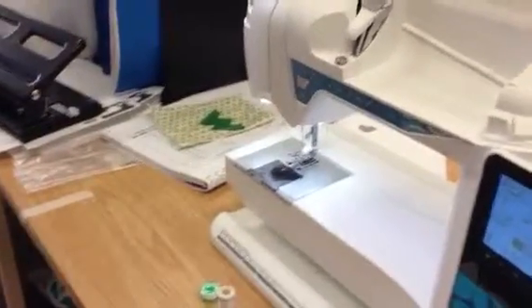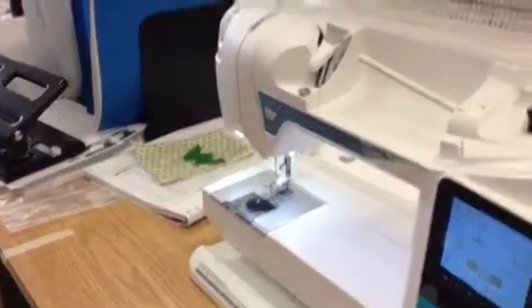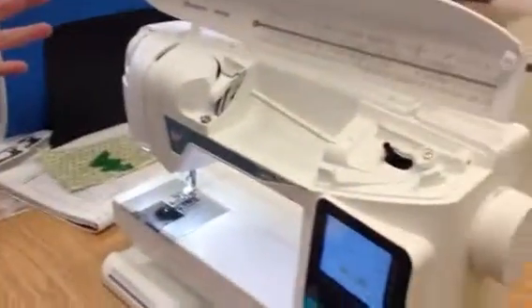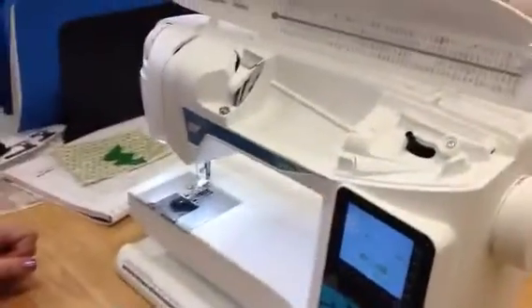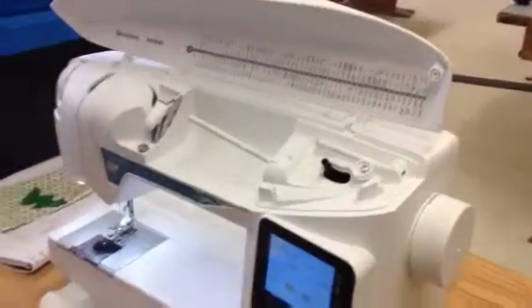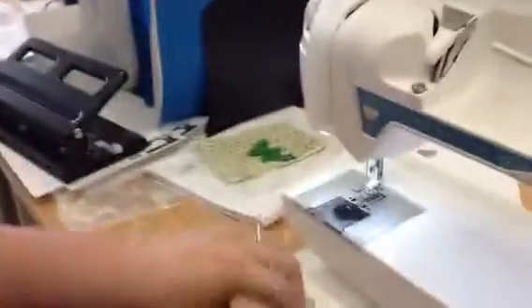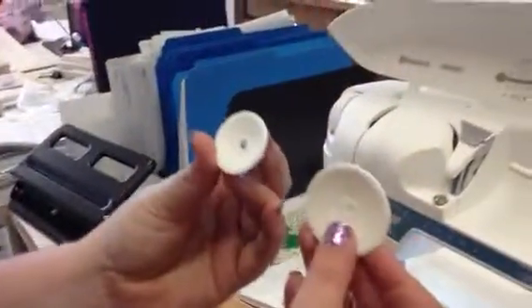Hi! This is the second of a few videos I'll probably be making this year, and today we are going to learn how to thread the Husqvarna Viking Opal — yes, that's what it's called. You are going to need your machine, a bobbin, a spool of thread, and two spool caps.